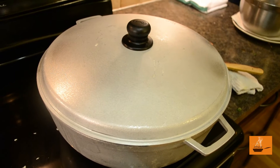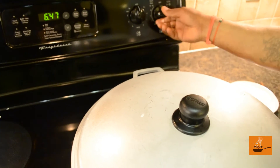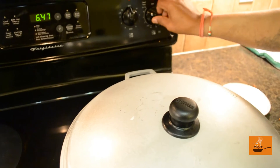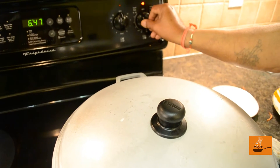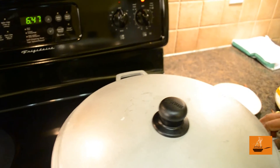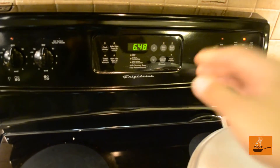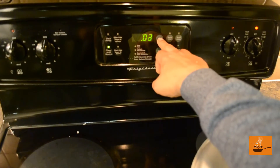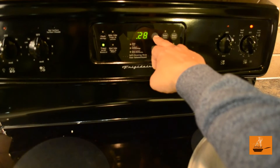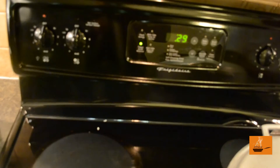It's already been three to four minutes. We are going to reduce our heat to very low and wait for 30 minutes — in 30 minutes our biryani is going to be ready. Setting the timer now — exactly 30 minutes needed for our biryani.